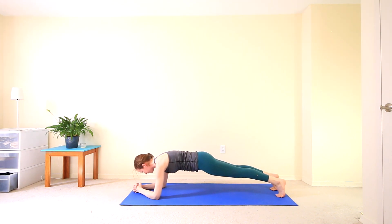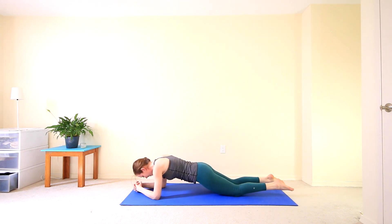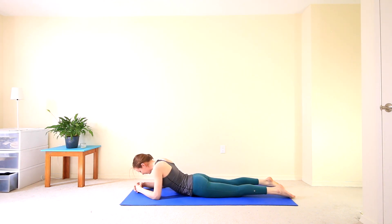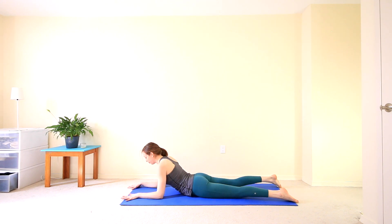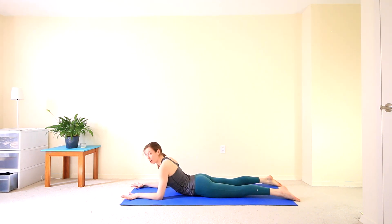Coming back up and finding your regular forearm plank. Take three breaths here. And then exhale, slowly come down. Relax the hips down. We're going to come into our Sphinx pose from here — forearms pressing into the mat, forearms parallel to one another, elbows just underneath the shoulders. Melting your heart forward, keeping the neck nice and long, looking towards the front of your mat.